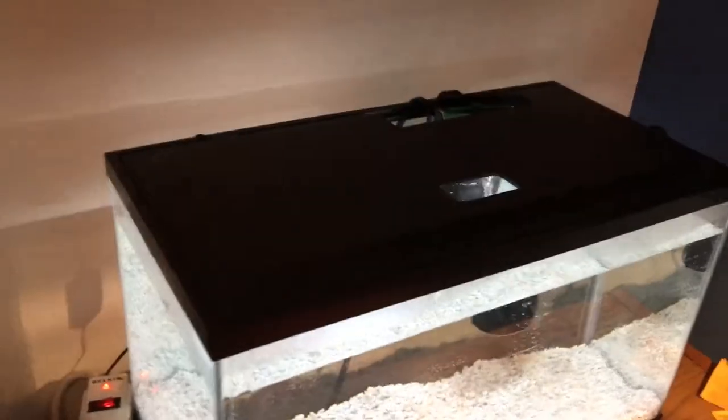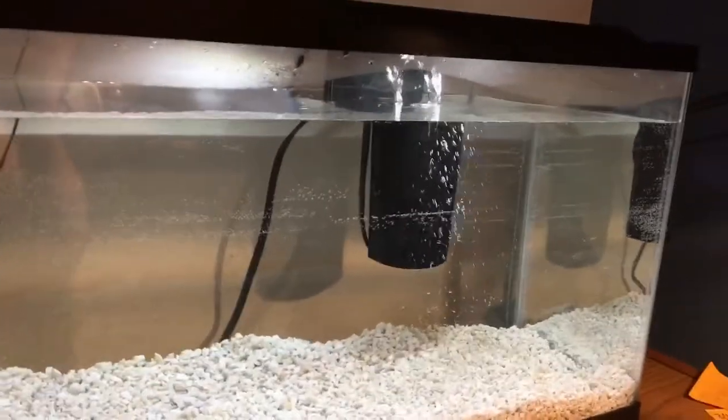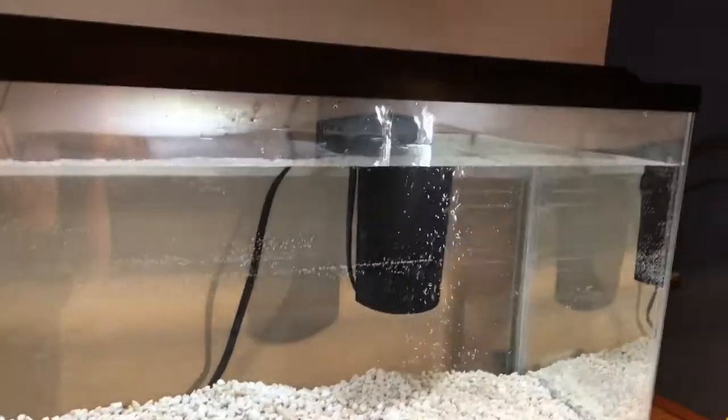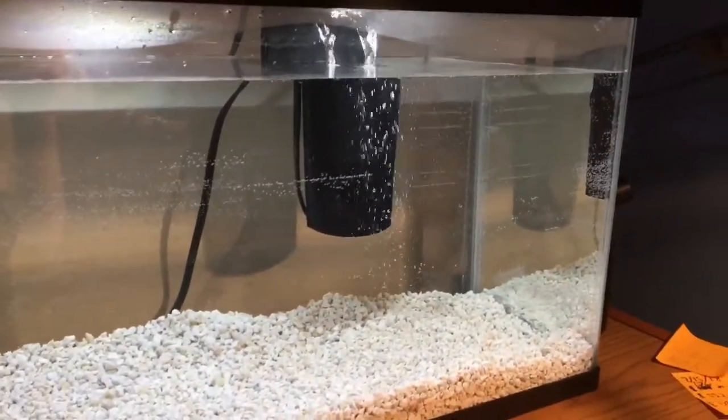Alright guys, so this is the aquarium with all the lights on it. I think it looks really, really good and clean with the white rocks and the bright LEDs. There are all these little bubbles — they're on the sides and on the filter. I'm thinking they'll just eventually go away, probably once I get fish in.